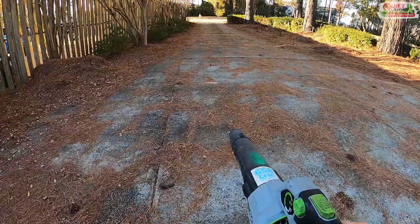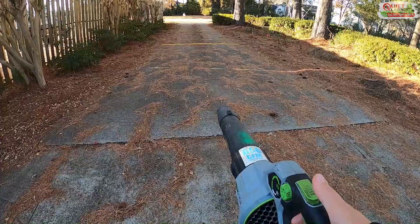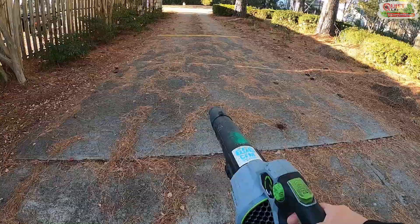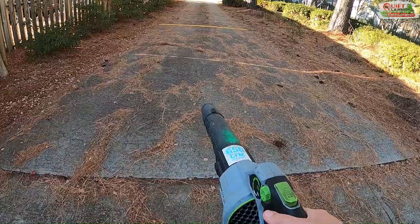Here's the driveway at the shop — a perfect place to show you how we use our Ego handheld blowers. These blowers are really powerful, especially when you use the turbo feature. It's great for blasting off heavy amounts of debris or dirt after you use a stick edger along the driveway. The problem is if you hold the turbo button down the whole time, this battery is going to be dead in 10 or 15 minutes.